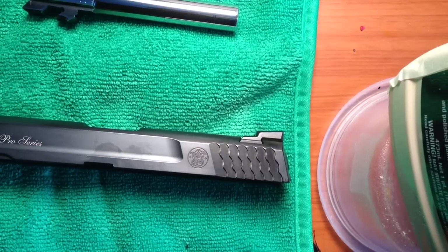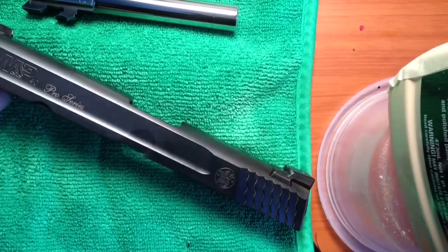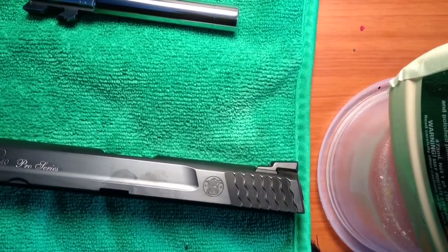Hello everybody. Today I am going to show you how to paint the engravings on engraved metal. In this case we have a Smith & Wesson M&P. It seems to be a very popular item that people like to fancy up by painting the engravings, so I'm going to show you how to do that.